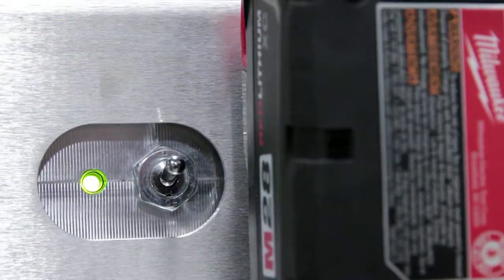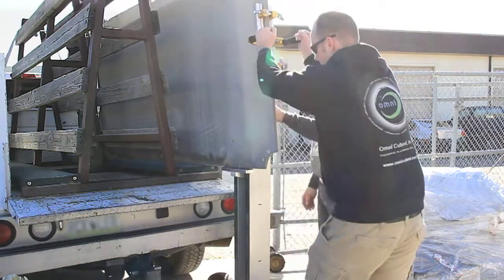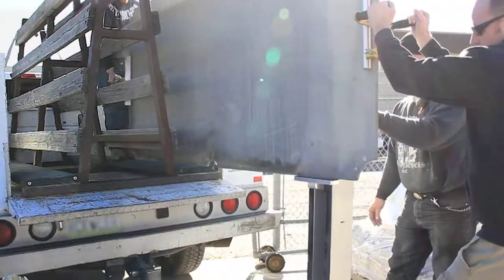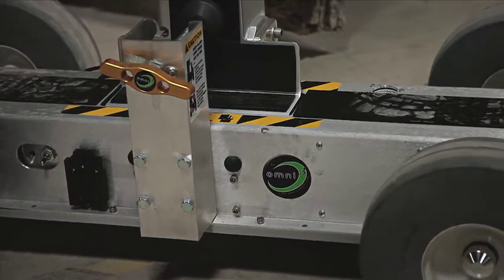Omnicube is committed to equipping your crew with the right tools for the job and the knowledge they need to be as safe as possible during every install. The number one selling American power lift cart is Omnicube's ProLift. It reduces labor costs while increasing safety and efficiency.